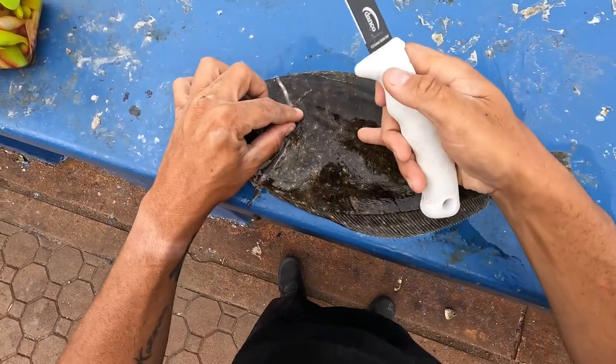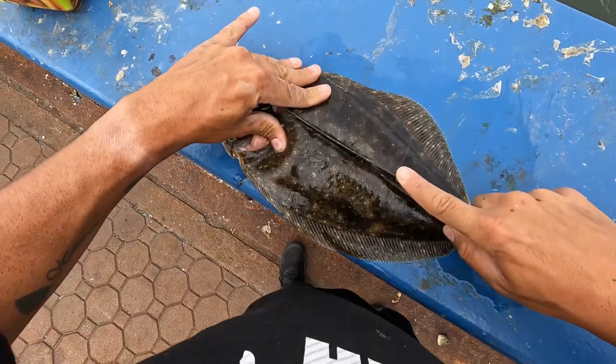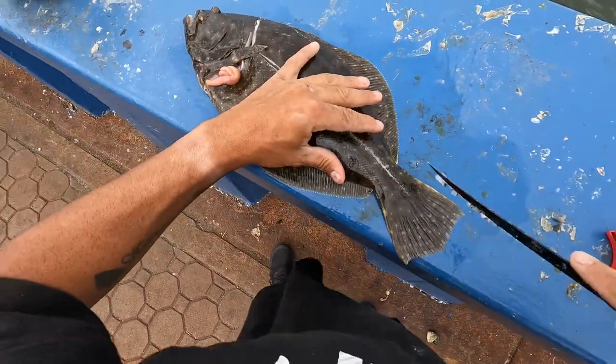With fluke it's different. Their spine is right in the middle, so you've got to literally go like that.